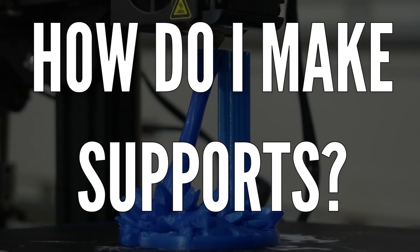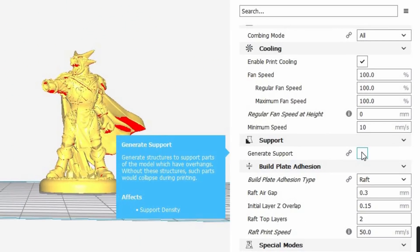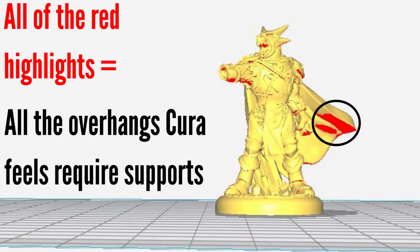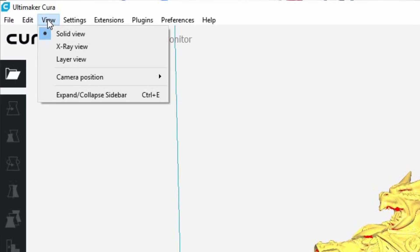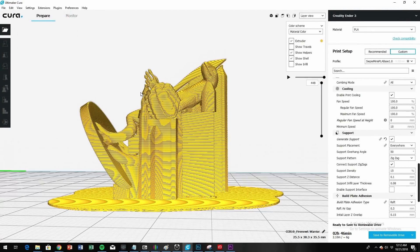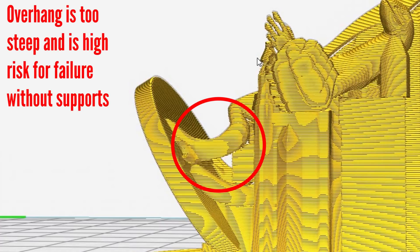The key is to always make sure your prints have something to build on, and here's how you do this. Most of the time you can generate supports using your slicer — software that creates the code that tells your 3D printer what to do. Your slicer looks for the parts of the print that might need supports. To see your supports in Cura, for example, go to View, select Layer View, and then make sure to enable Show Helpers.